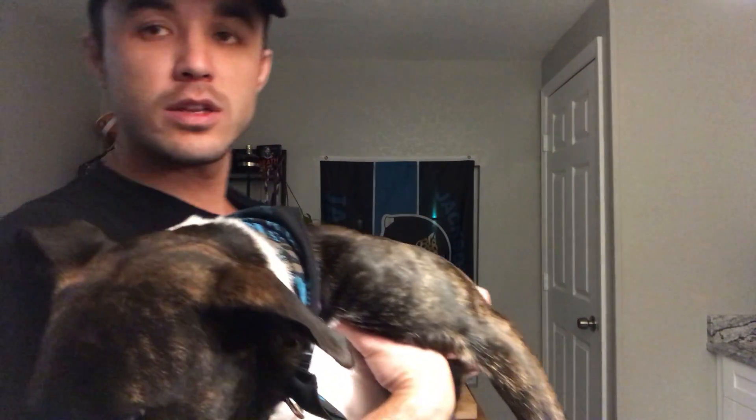Alright, so today we are doing an old-fashioned because it's everybody's favorite. It's one of my favorites. It's super easy.